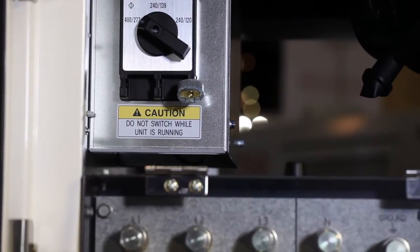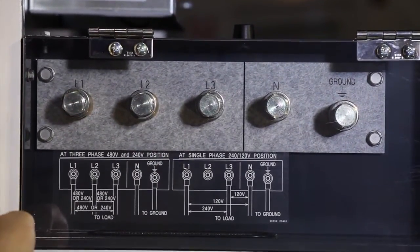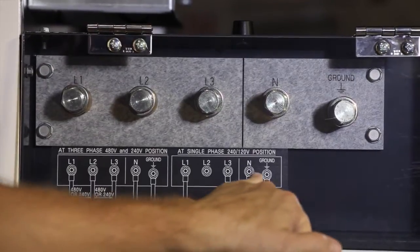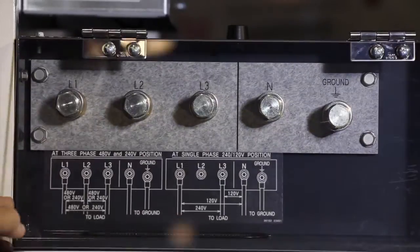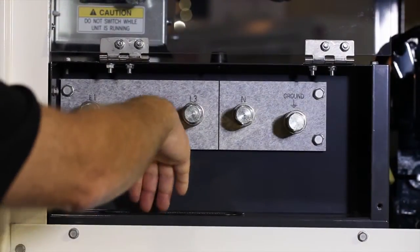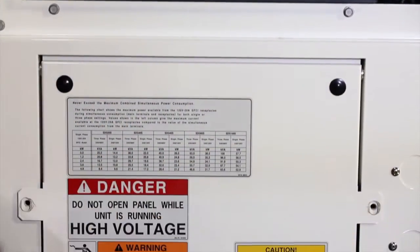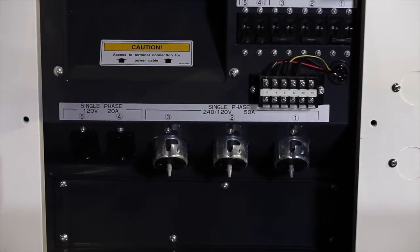The main lug panel is located below the voltage selector switch and is covered by a clear plexiglass panel. Wiring diagrams are printed on this panel to ensure proper hookup. The lug points will accept a variety of cabling up to 4-aught. For additional safety, the power cables are fed to the lugs through the accessory panel located below the lug panel and exit to the outside.